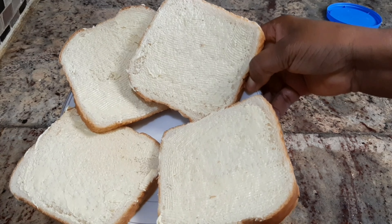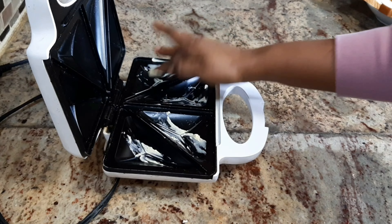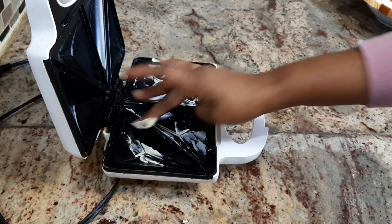Now we're going to be needing our toasting machine, and I'm going to be rubbing some butter on it for easy flip or easy release.